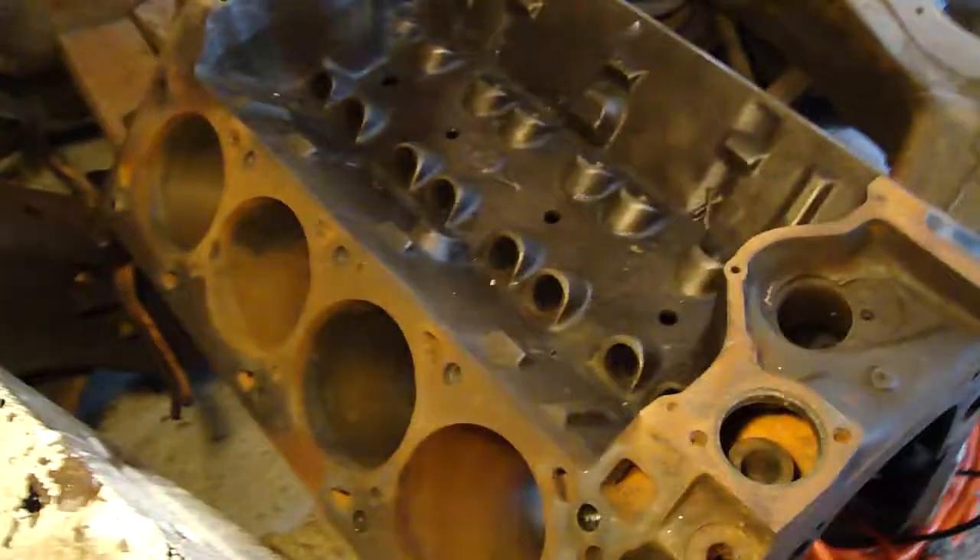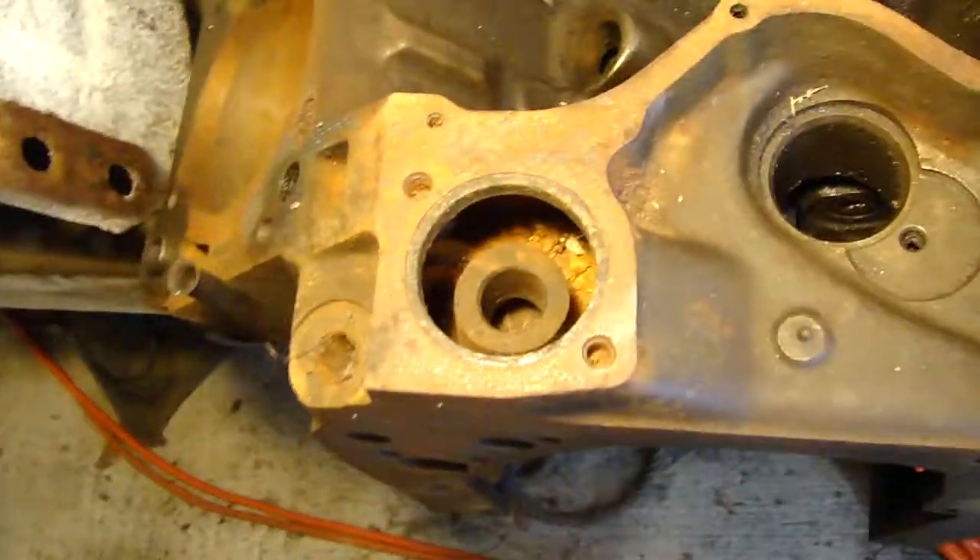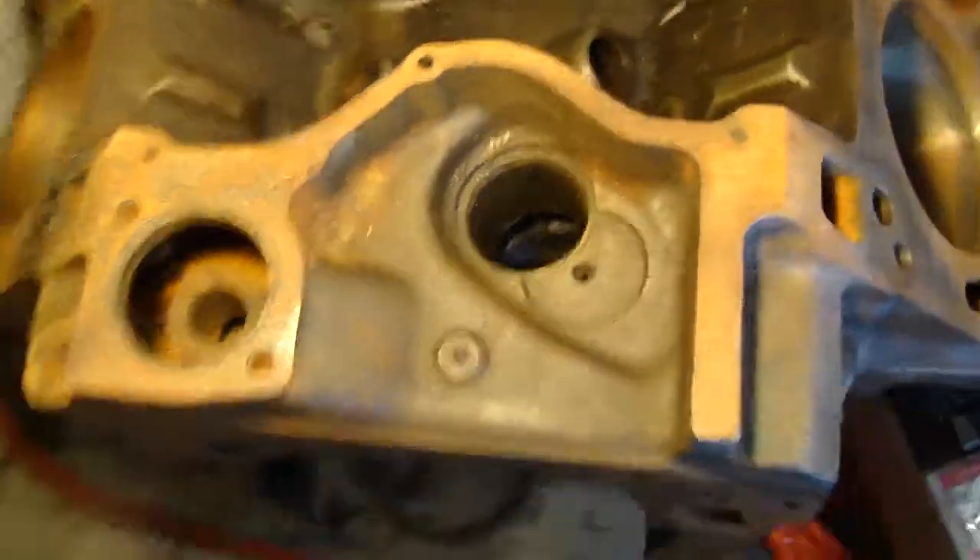Here's the Cougar's 6.6 V8 400 engine. I just uncovered all that stuff off of it. You can see it's in pretty good shape besides the little bit of surface rust on it, but it'll clean up good.